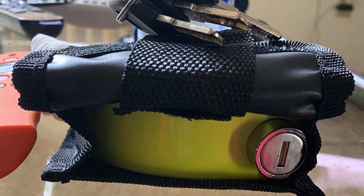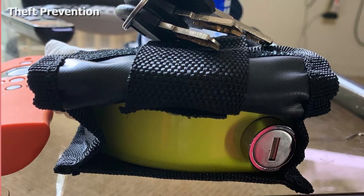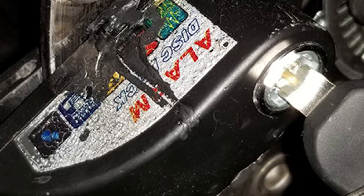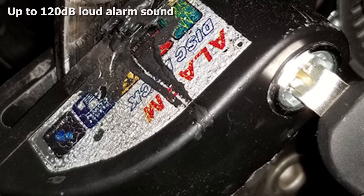This high security lock is also waterproof, so you can rest assured it will stay in good condition even in wet weather. If you forget to remove the lock before riding away, the reminder cable will remind you. The Bybone Motorcycle Disc Lock suits most motorcycles, scooters, cruisers, choppers, sport bikes, and racing bikes.